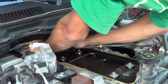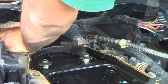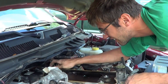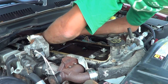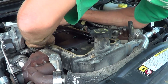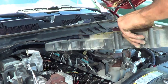We also need to take apart some electrical connections and some other breather lines. Once we get all the bolts out and all the electrical connections apart, it's just a matter of lifting this sucker up and out of here.